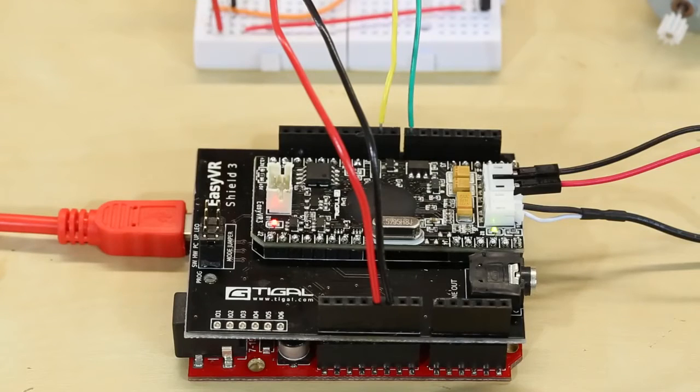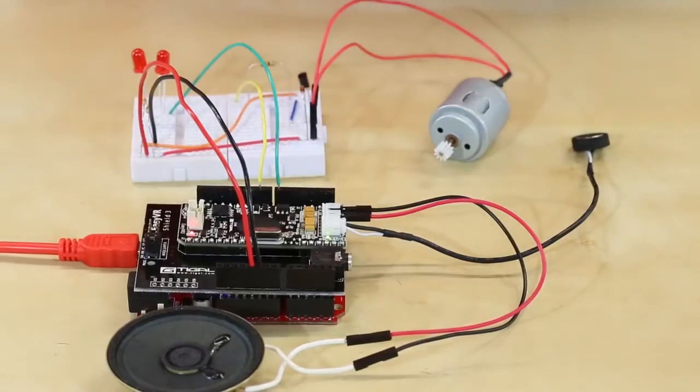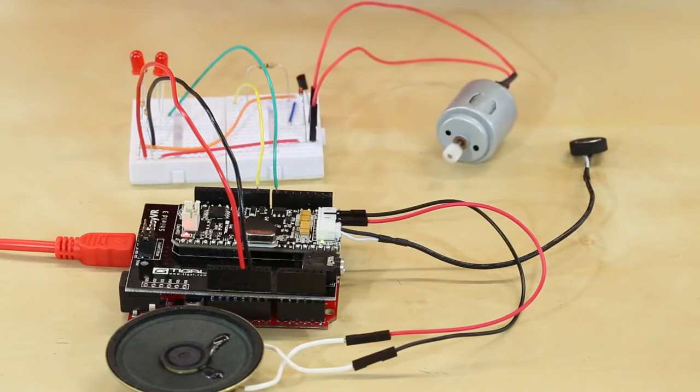So without further ado, here is the voice recognition shield. Here's the EasyVR Shield microphone, and this will be what's listening for all the commands. Robot, turn on lights, lights off, run motor, stop motor. There you have it.